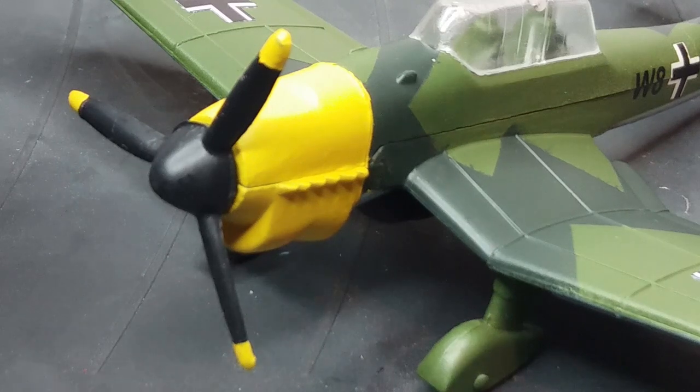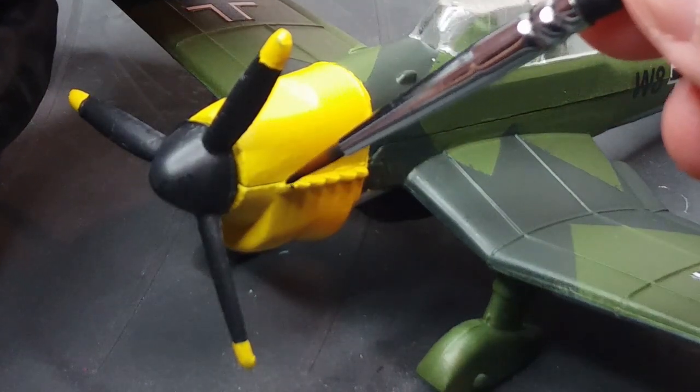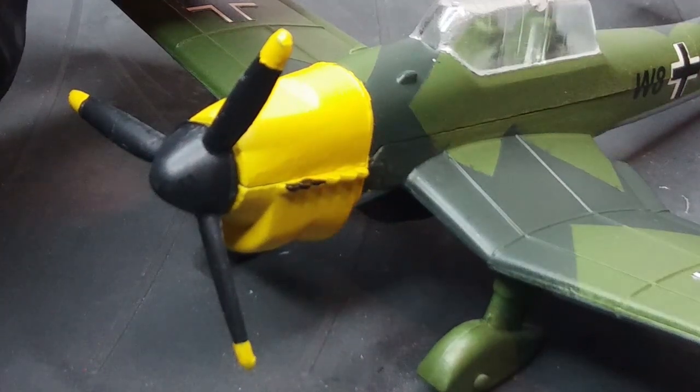The engine is for my mind too yellow — it's just one colour — so I've decided to paint in the exhaust stubs on the engine just to give it a bit of detail.